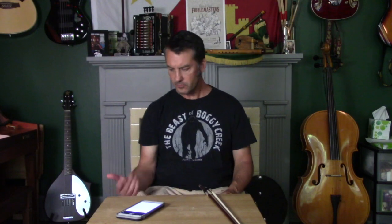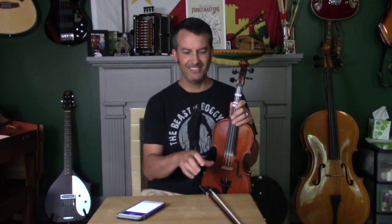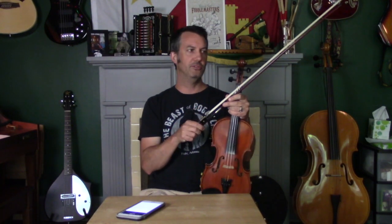I'm Mitch Reed and my vlog today is on how to practice seconding by yourself on the fiddle. Seconding is what the Cajuns call when you play chords behind a melody — when you're backing up the accordion, another fiddle, or the vocals. Some people call it playing the chords or comping; there are all kinds of words for it. Down here, the term you hear is seconding — you're backing up another lead instrument with chords.